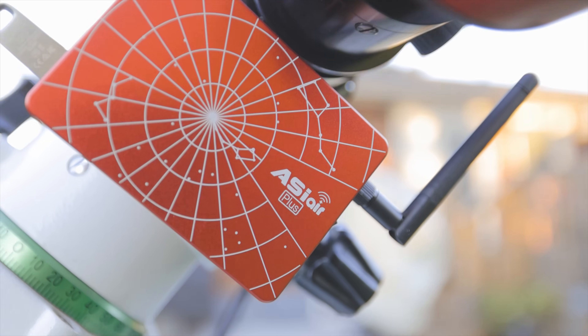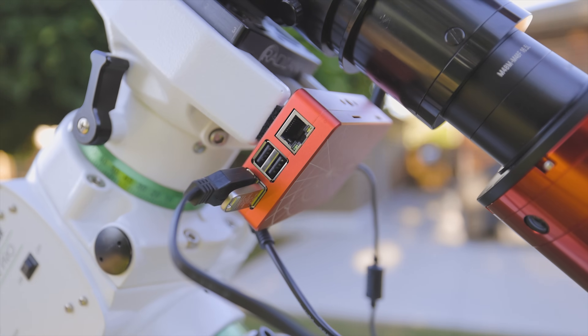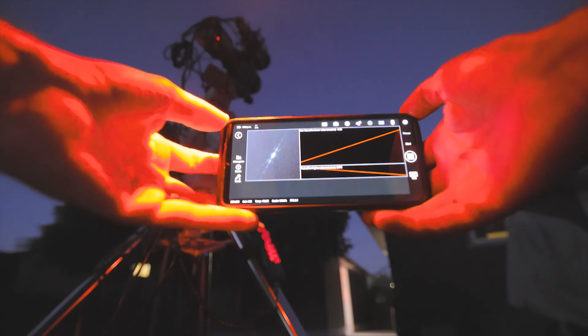The ZWO ASI Air Plus is finally here. Have you ever thought about swapping the laptop computer you use for astrophotography and all the software installed on it for one of these things? I did for a while, and then I came crawling back to my computer-in-a-bucket routine soon after. This is the third installment in the ASI Air legacy, and it aims to correct all of the shortcomings the previous versions had that had old-school guys like me going back to their old ways.